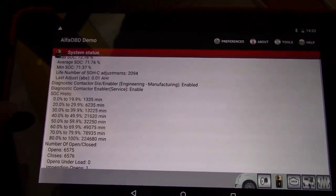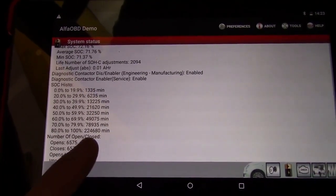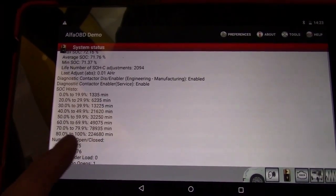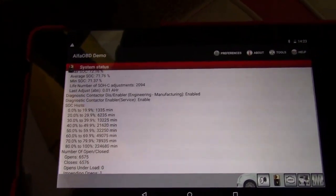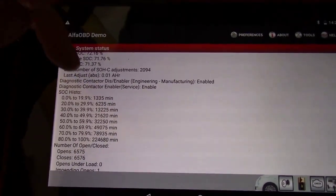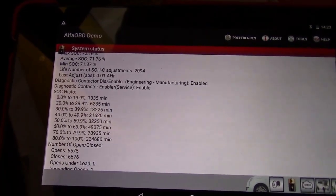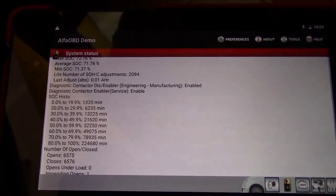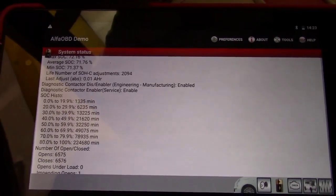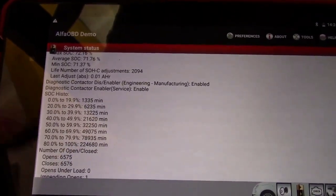Scrolling up, there's a State of Charge History. My car has quite a lot of minutes at 80 to 100%, meaning it's always been kept charged up in that range. Ideally, to extend battery life you want to keep the car between 20 and 80%. This car has had no time below 20%, which is good, but you want to limit that 80 to 100% range as much as you can if you want to maximize battery longevity.